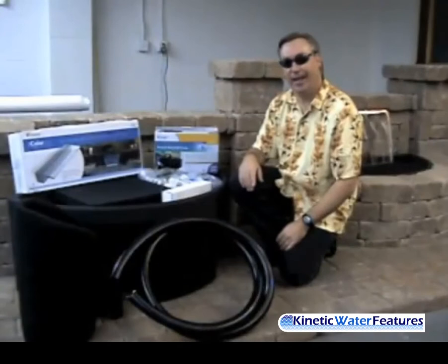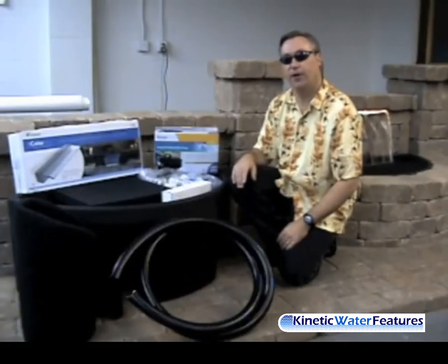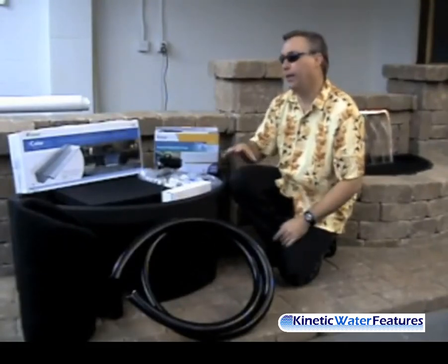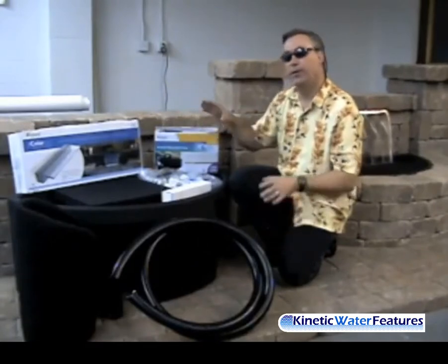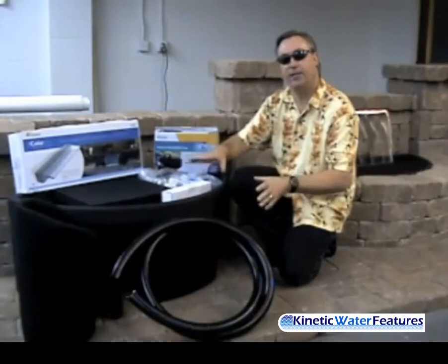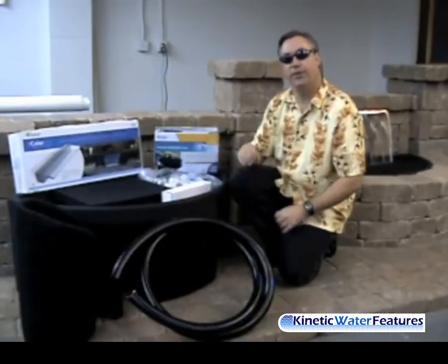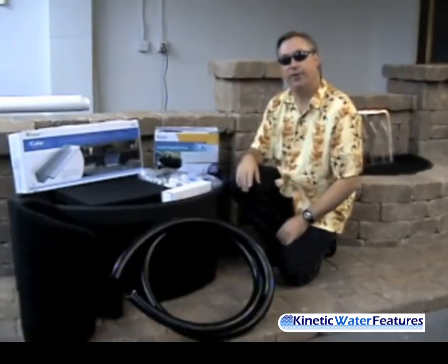Today we're going to show you how easy it is to install the Atlantic Color Falls kit. Atlantic Water Gardens has taken care of all your needs with the 24-inch Color Falls kit and their new 36-inch Color Falls kit. Both kits come complete — they have your Color Falls, your pump, your filter material, your plumbing connections, your tubing, your anti-splash mat, and your basin. Everything's included. All you need to do is get started on your installation.